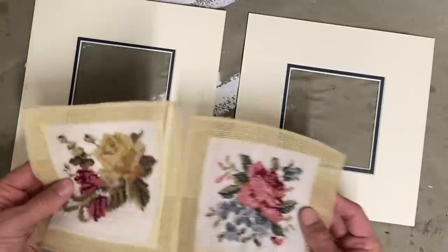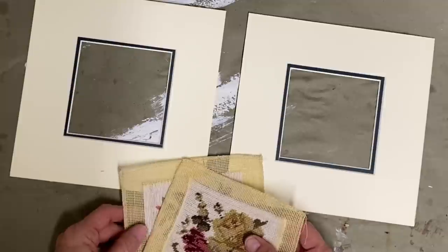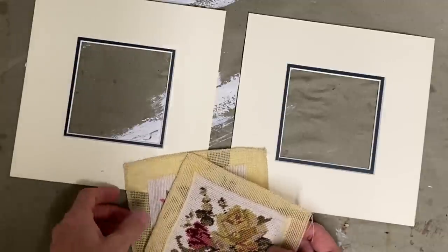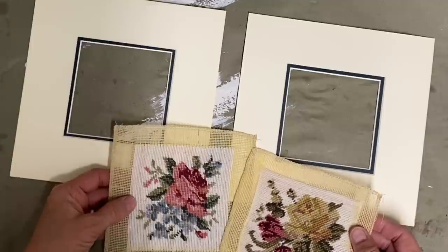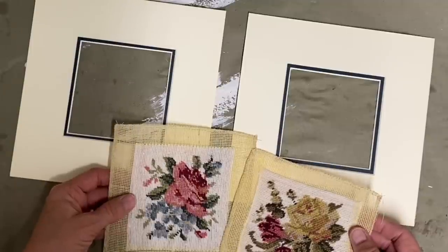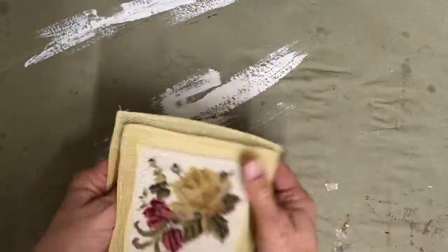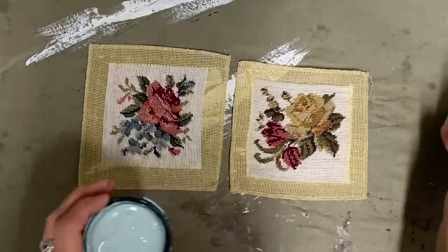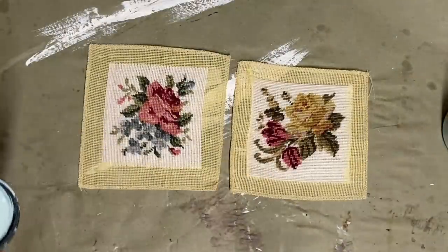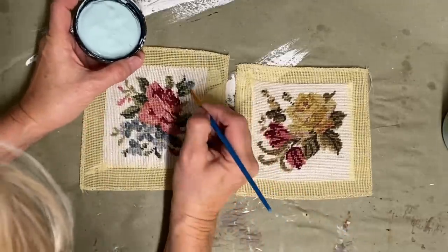The blue ones are going to be the sea glass blue, but I'm still going to leave some of the shading. I'm just going to put a little bit on my brush and kind of work it in. There's another little flower in the other one that I can add just a touch to as well. That's all I want to change because I do like the look of them — I just want to change the colors enough to where it will go with my decor, and I don't feel like I have to add much to do that.